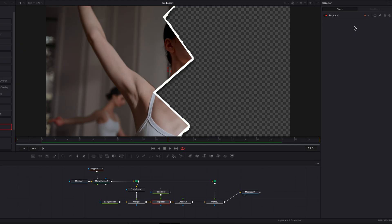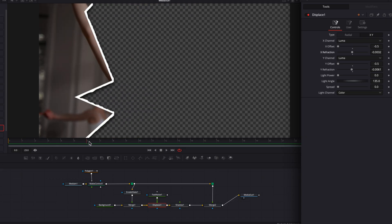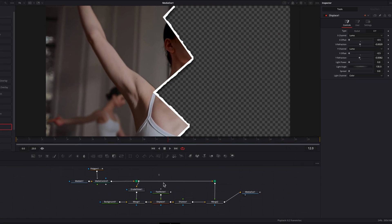The paper look is still not consistent throughout the clip. Click on the Displace node and switch the type from 'Red/Dial' to 'X/Y'. Change both the X channel and Y channel to 'Luma', and set both X offset and Y offset to negative 0.5 by dragging them to the left. Then bring down the X refraction and Y refraction settings. Notice how these changes are impacting the paper look on screen — this is where you can create your own look by customizing this template in DaVinci Resolve.